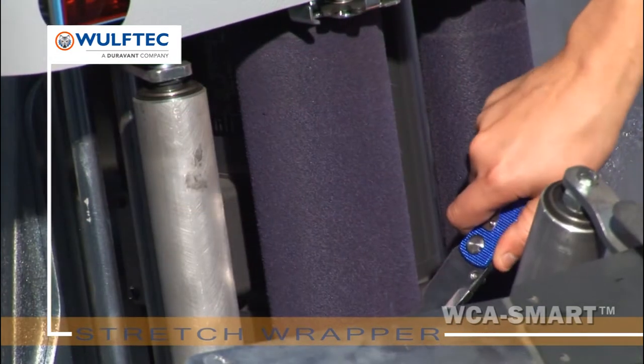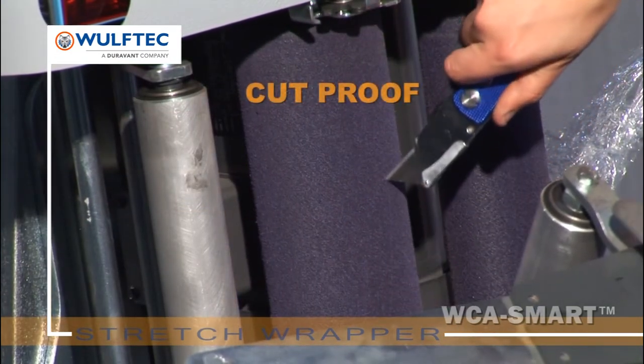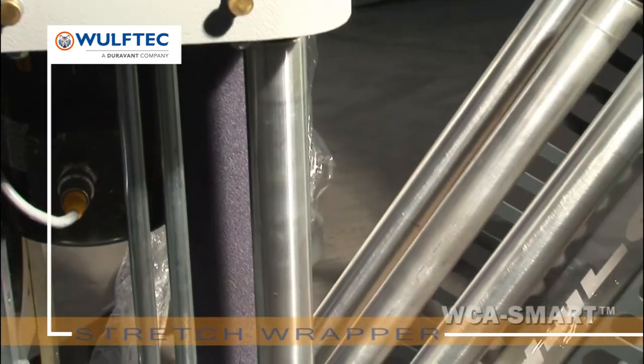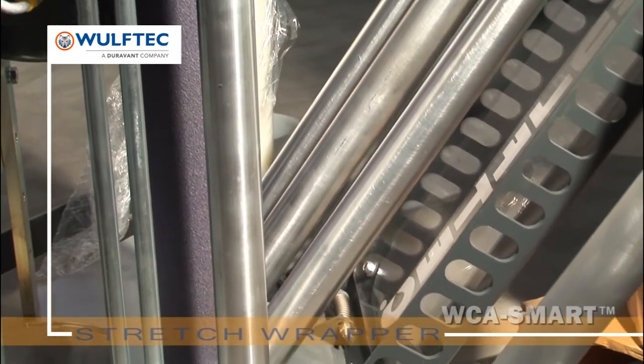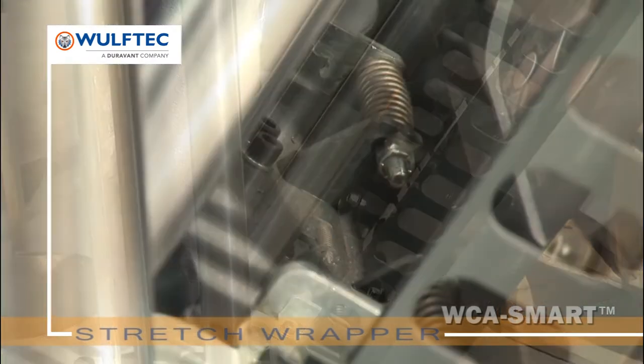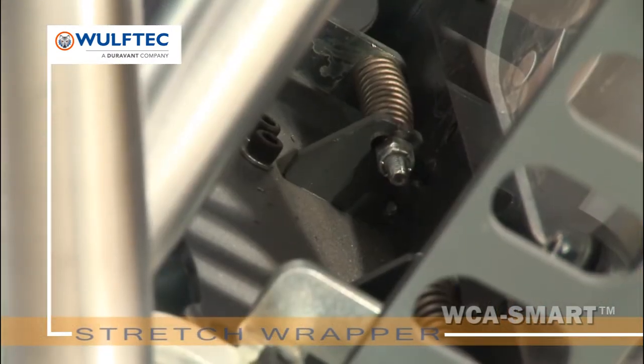Wolf-Tech is the only manufacturer to offer a lifetime warranty on its pre-stretched rollers' blue compound. The maintenance-free spring-loaded carriage gate, equipped with spring-loaded rollers, ensures optimal contact with the stretch film year after year without requiring maintenance. We're Wolf-Tech, and we fear no packaging challenge.